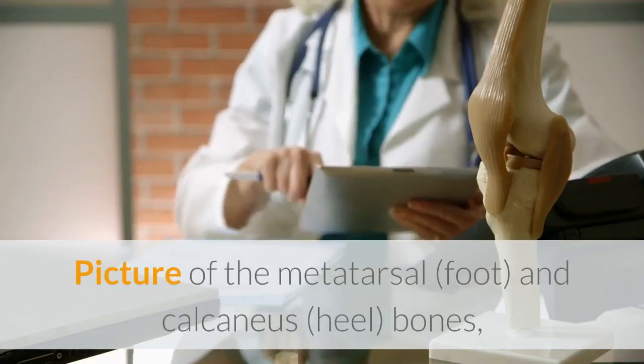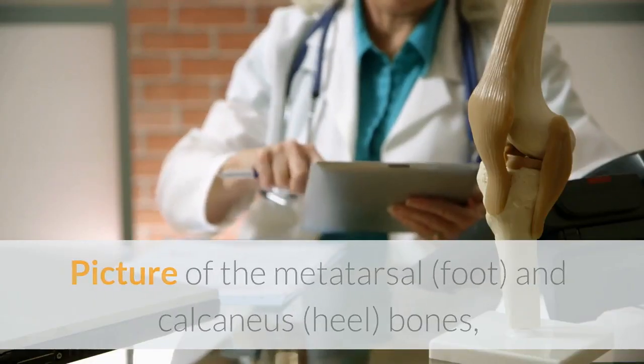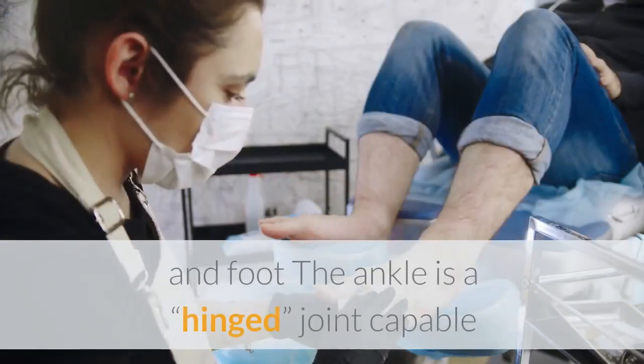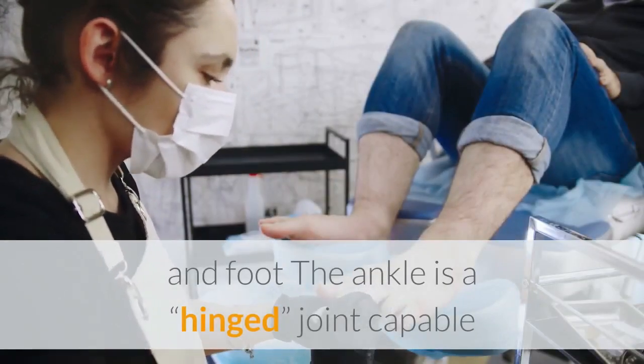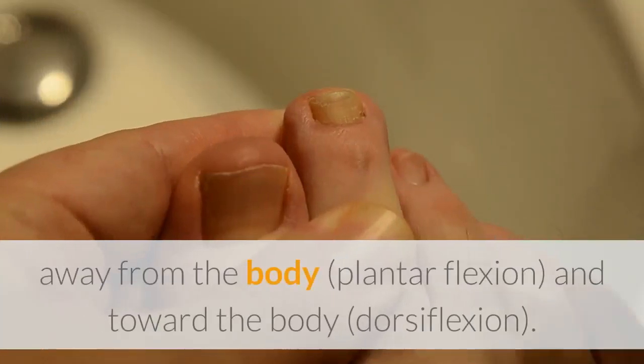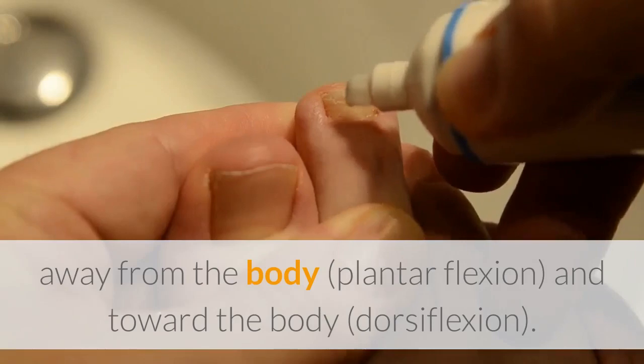The ankle includes the metatarsal foot and calcaneus heel bones, the plantar fascia ligament, and the Achilles tendon of the lower leg and foot. The ankle is a hinged joint capable of moving the foot in two primary directions: away from the body (plantar flexion) and toward the body (dorsiflexion).